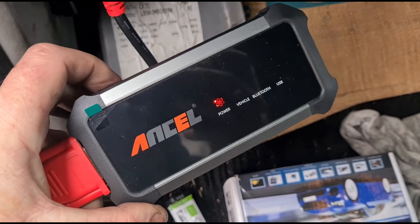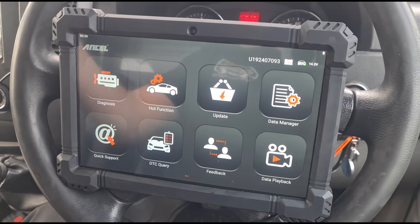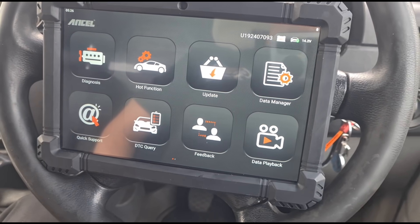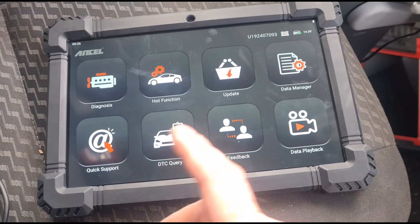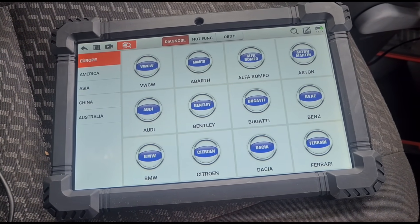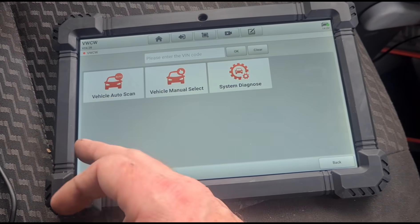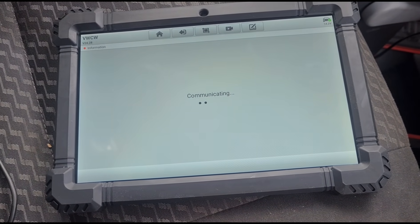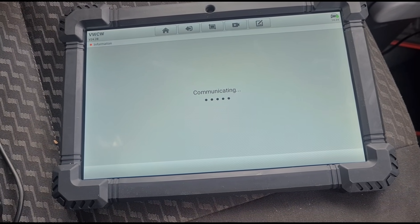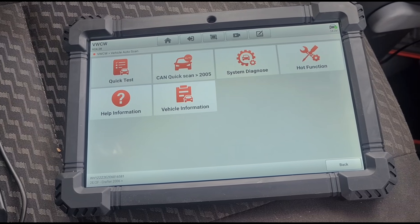We've got it connected up to my own van here — this is the VW Crafter. We're in the vehicle and connected. There's a little glare on the screen but we'll go first to diagnosis, VW Crafter, and do an auto scan. So we're in the VW commercial vehicle section.